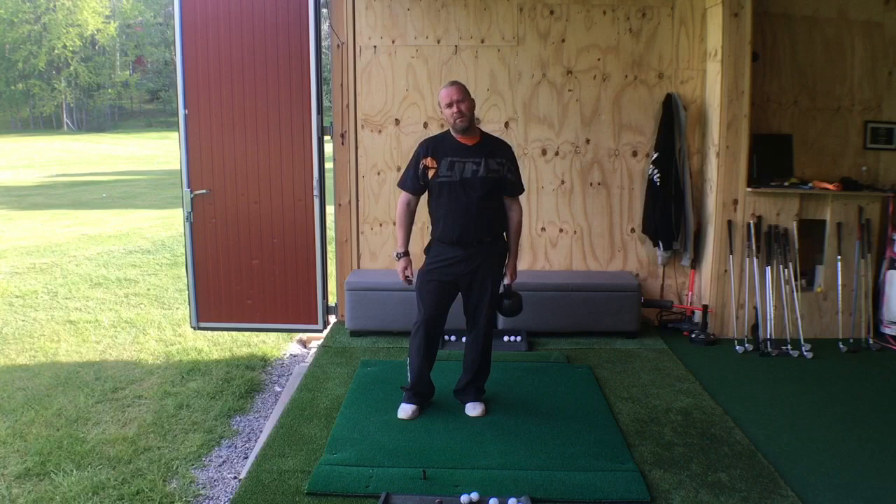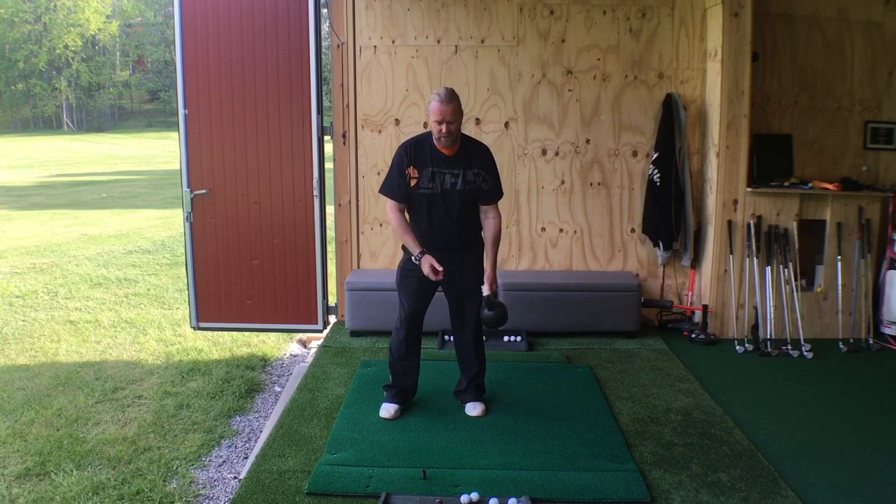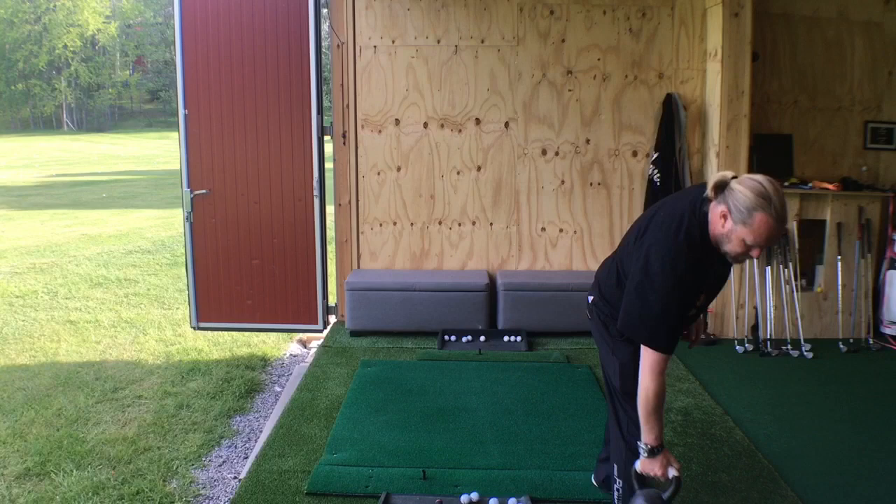And that's the problem — we talk about golf like it is a heavy object we need to get speed from. It's not heavy, it's very, very light. And everything that we do with something that's very light, we do with our hands. We don't try to do it with stiff hands, stiff wrists, stiff arms, and big muscles. This is not the way we want to hit a golf ball.